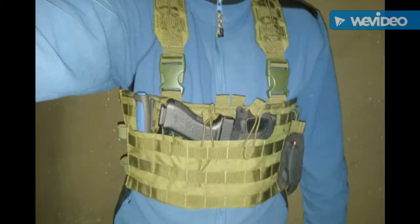Hey, my friends. I've gotten some requests via personal messaging to do some additional images concerning the last video, which was on the topic of the Condor MCR-6 chest rig.